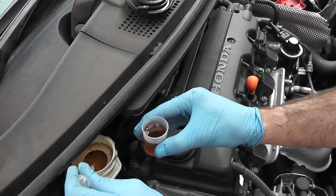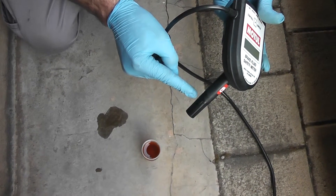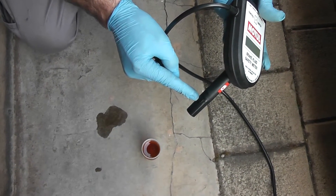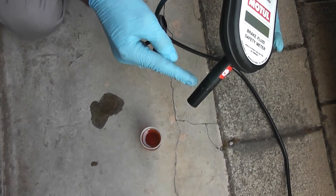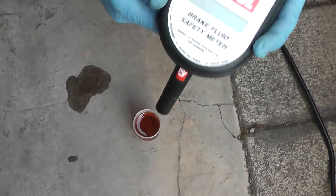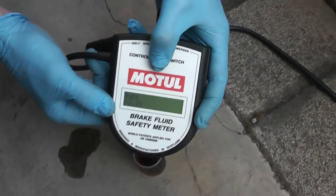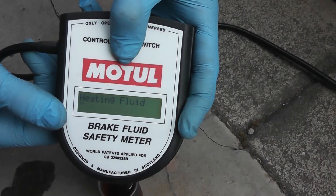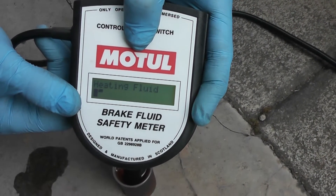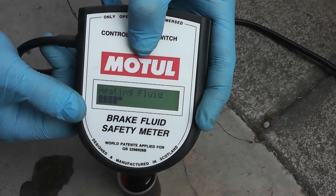We want to get the probe down into the fluid, past that little hole on the side. You need to make sure you have enough depth to get past that little hole. Once it's in the fluid past that hole, you just press the button on the device and you'll see it says it's heating up the fluid, then the little bars move across the screen.